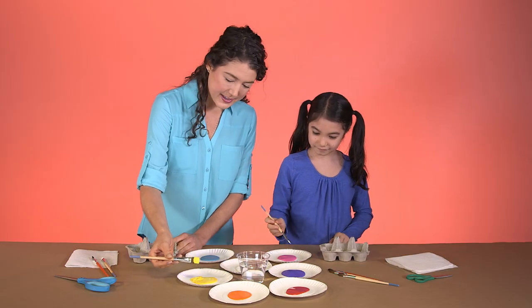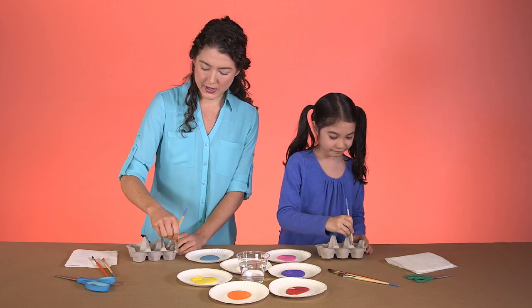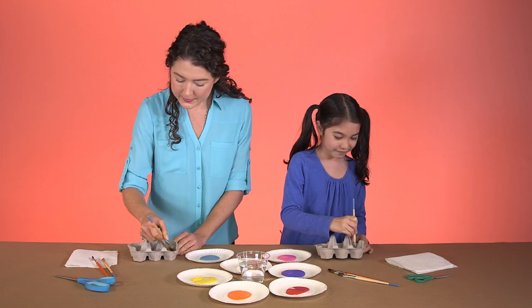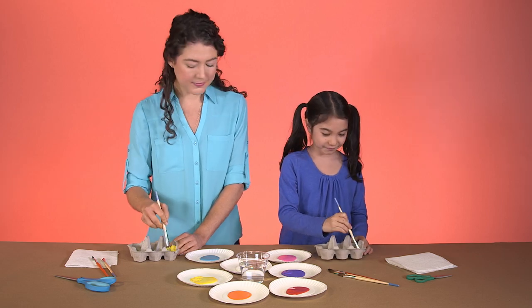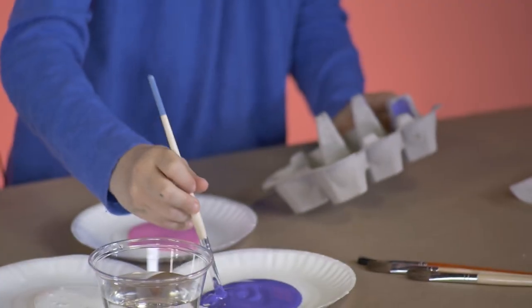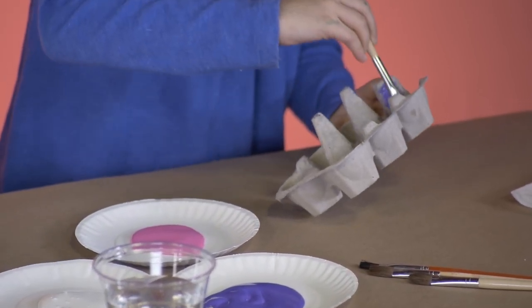What color are you using? I'm making a lot of purple ones. Good choice. Why purple? It's my favorite — plus, it'll match my room. When kids make simple decisions, like picking a paint color, they're actually developing their critical thinking skills.